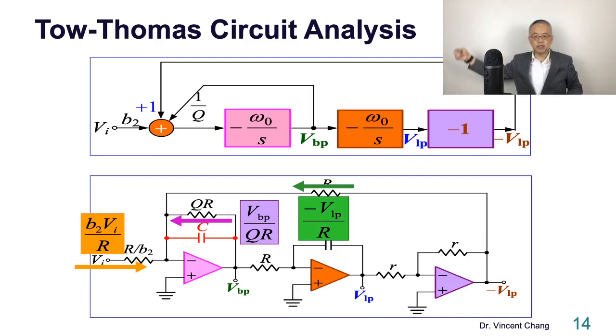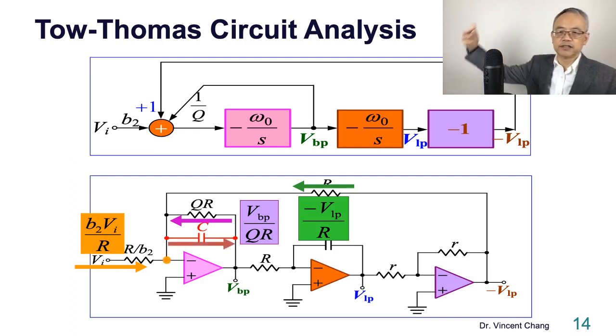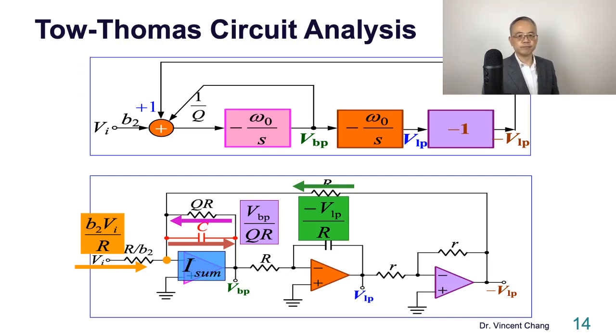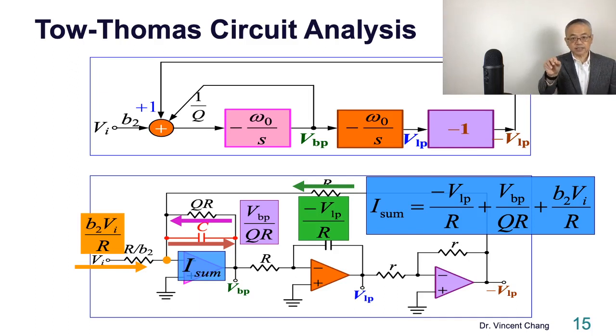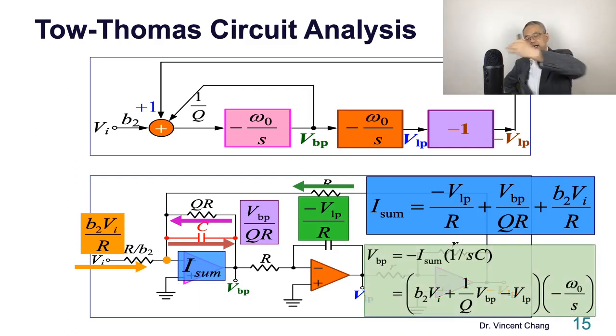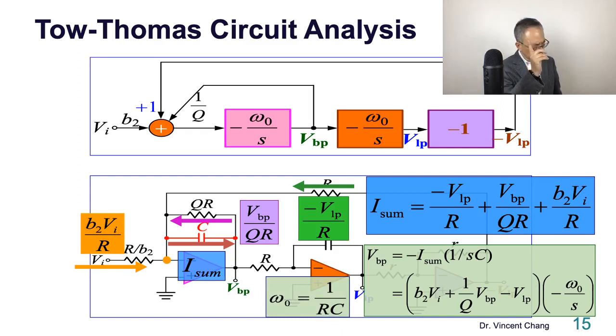The green plus purple plus orange currents flow into the node and then go through the capacitor. The capacitor current is the sum of the green, purple, and orange currents. Then you use Ohm's law to describe the output voltage. For example, if the output is bandpass, VBP equals the current times the capacitor impedance times negative one — negative I-sum times 1 over sC. Omega zero is defined as 1 over the time constant.